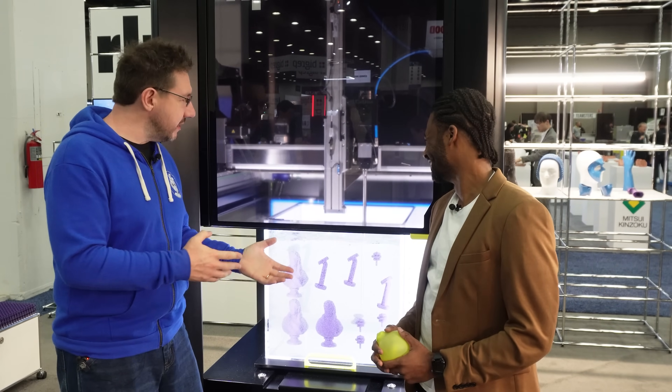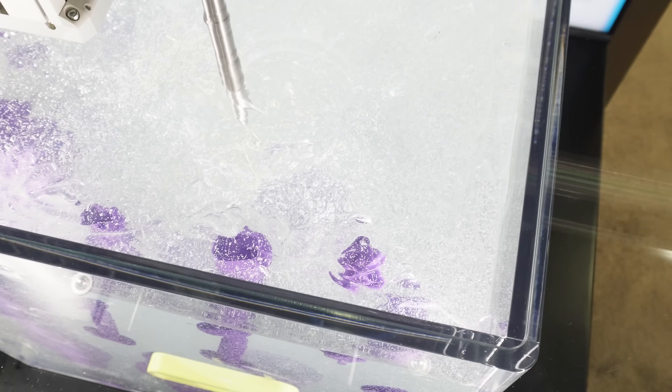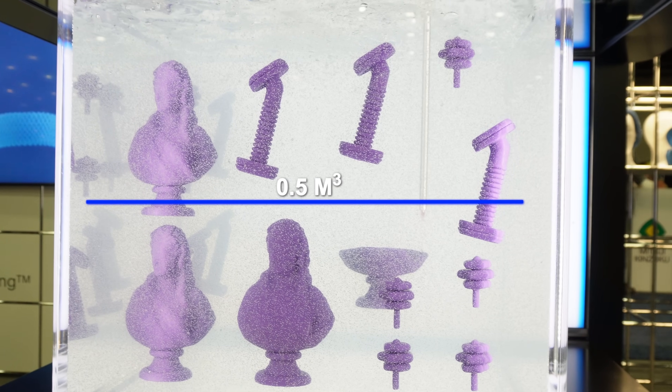I like that — the goo guys. So this is, correct me if I'm wrong, silicone in some sort of... Hydrogel. It's just a hydrogel. And it is massive in size. Our build volume is a standard half a meter cube, which gives you a lot of flexibility to do large and small parts in one.